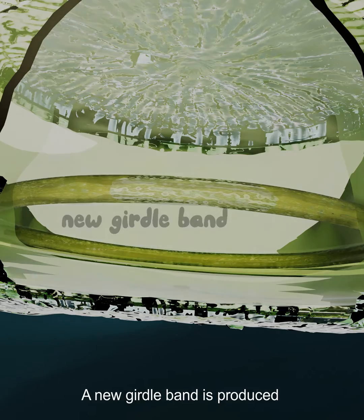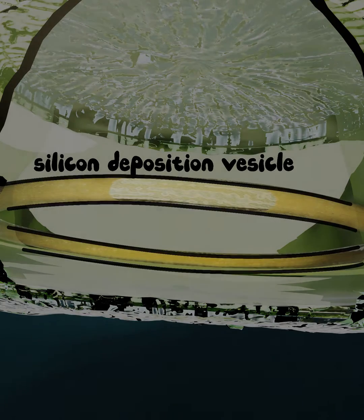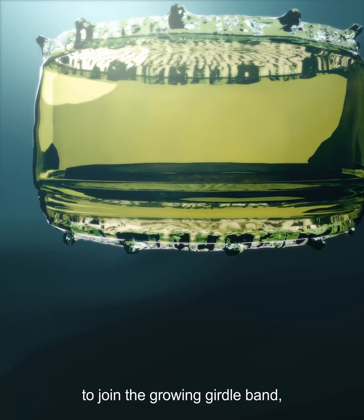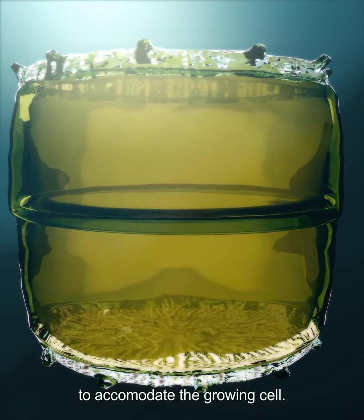A new girdle band is produced inside another silicon deposition vesicle. The newly produced silica bands leave the cell to join the growing girdle band, and so the glass house expands to accommodate the growing cell.